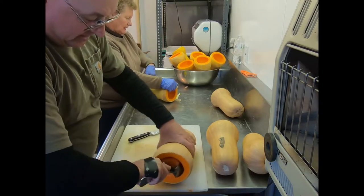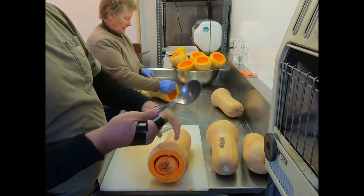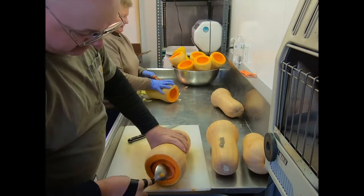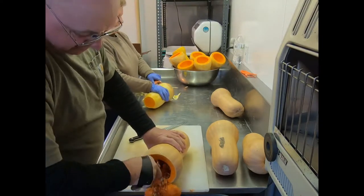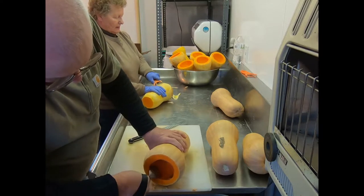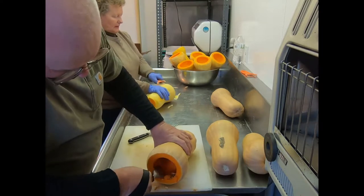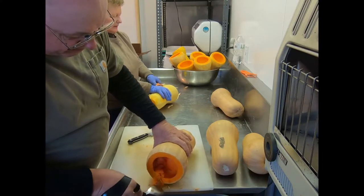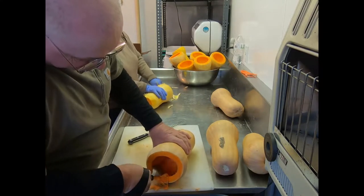We got a big spoon - it's real rugged, good and thick. You can pull on it, pull the seeds out, scrape it down a little bit. If I'm not videoing and screwing off, I can keep up with Carol.